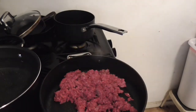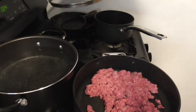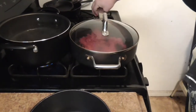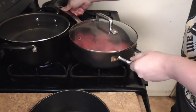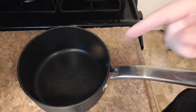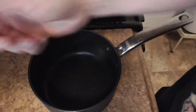By the way, always salt your water. Put this on medium heat. Now we're going to be starting with our sauce, which is needed because we're basically making spaghetti.